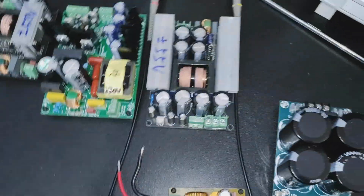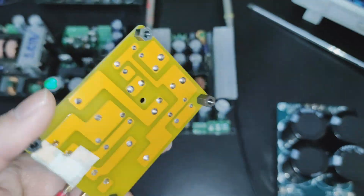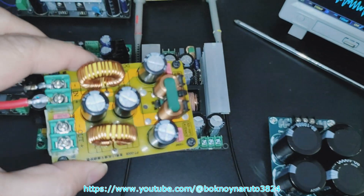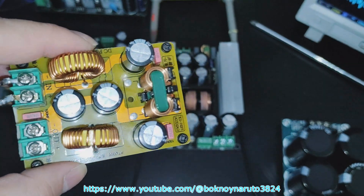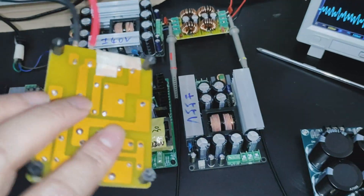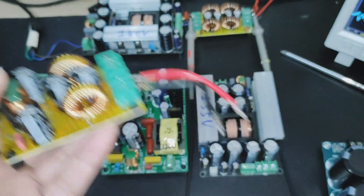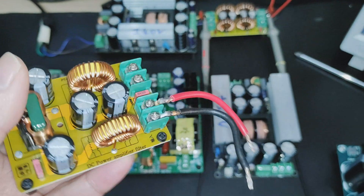Today we're going to experiment on the effect of an inductor on the ripple of a power supply. This is an inductor-capacitor filter that can be put in series with your power supply. You can get this from eBay or AliExpress — it costs about ten dollars each, sometimes less during a sale.